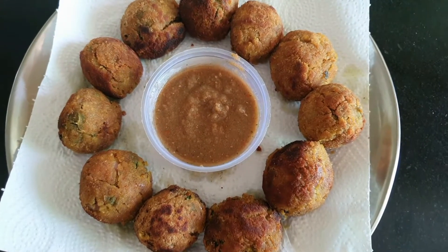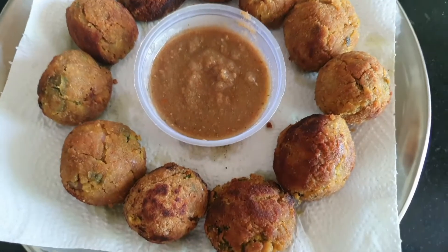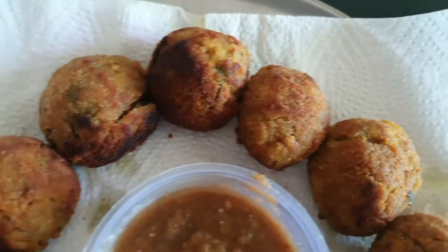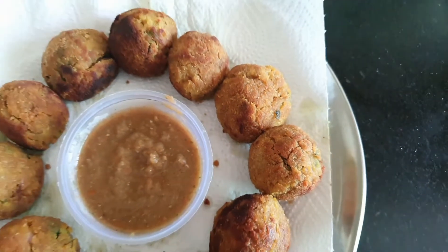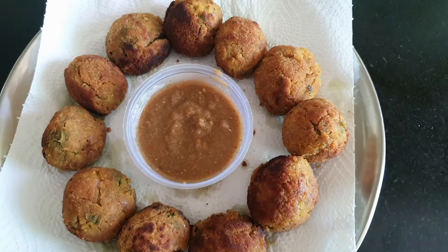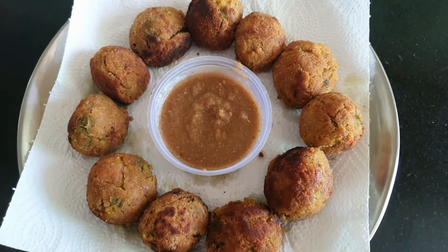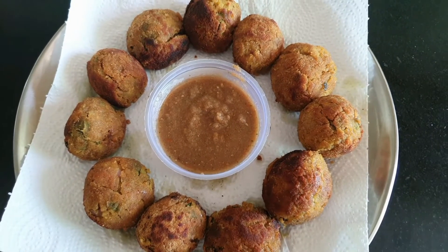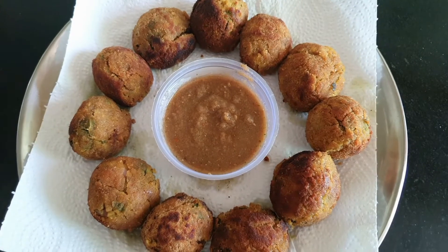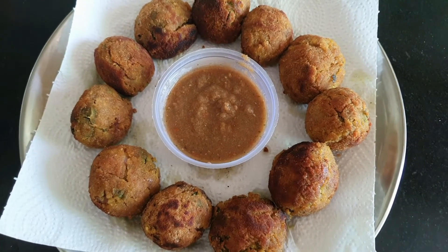Hi guys! Today I am going to take a very unique recipe for this sprout. Usually we have a taste of the sprout, but I am pretty sure that you will follow this recipe and after that you will love the sprout. It is very tasty, healthy and tasty. We can eat it with green chutney and red chutney. I have already added a video on my channel for the green chutney. So let's start with the sprout crispy cutlets.